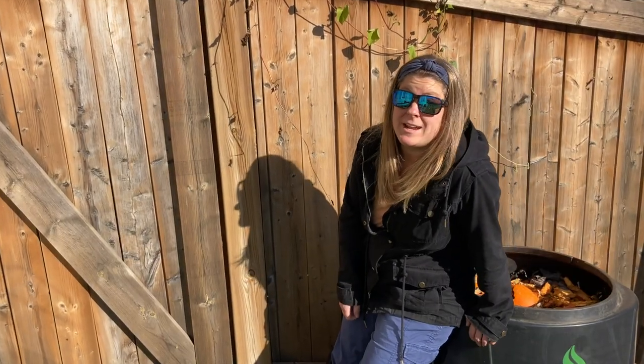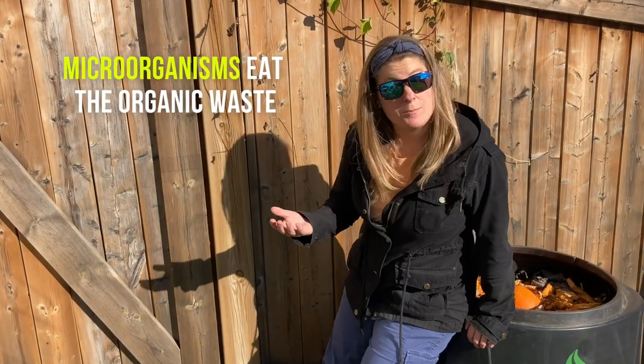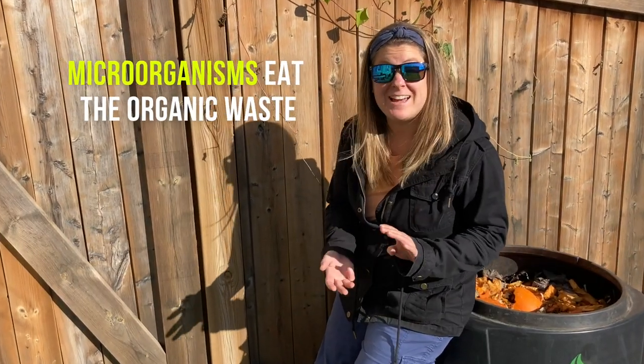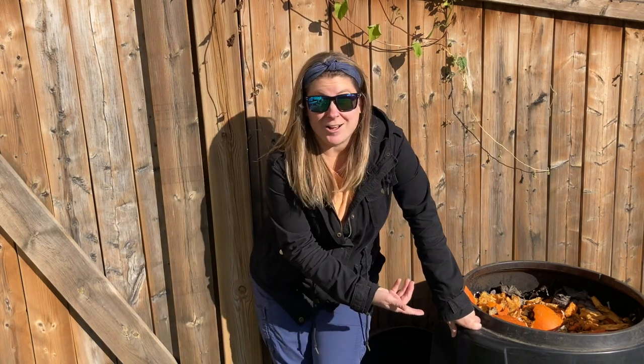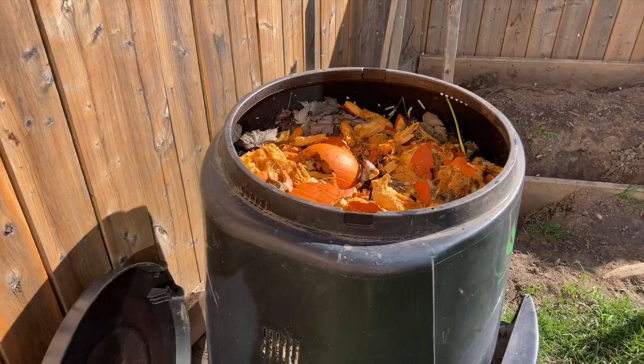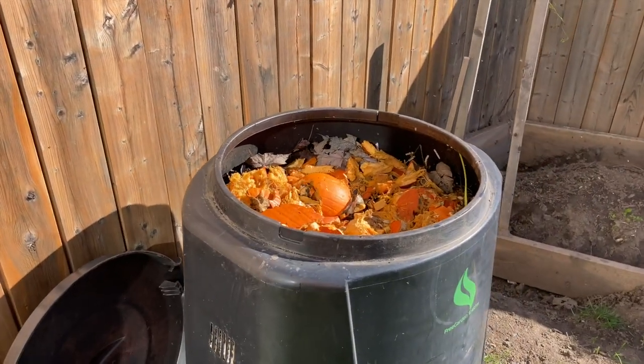Composting is just the process of organic materials breaking down, and it wouldn't be possible without fungi, bacteria, ants, earthworms — and those vinegar flies are no exception. They're just attracted to the fermentation process happening inside this hot compost bin. It does happen sometimes. It may seem gross, but it's just natural. It's nature.